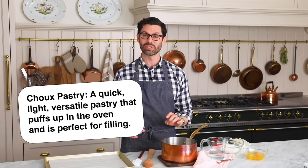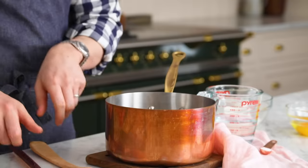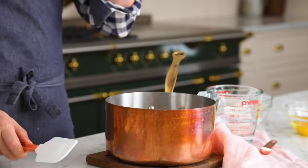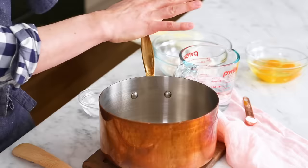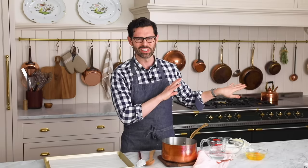First off, get everything together. This choux is gonna come together really, really quickly, and you don't wanna be searching around your kitchen. Get your baking sheet, line it with parchment paper, have a spatula, a wooden spoon, your water, your flour, your eggs, your butter, your salt, your sugar — all out, measured and ready. You don't wanna be scrambling while something's boiling. Just get it all out.